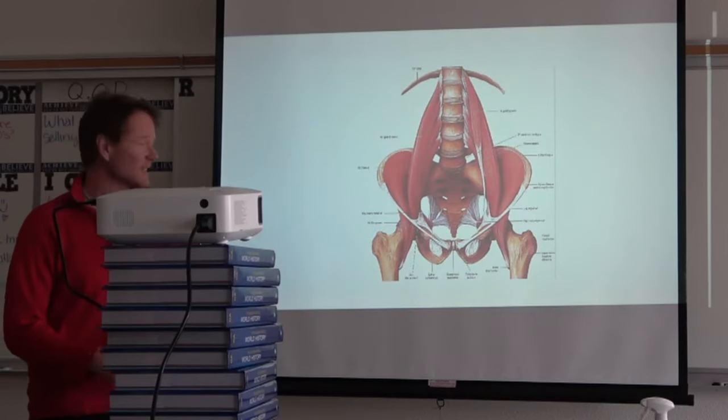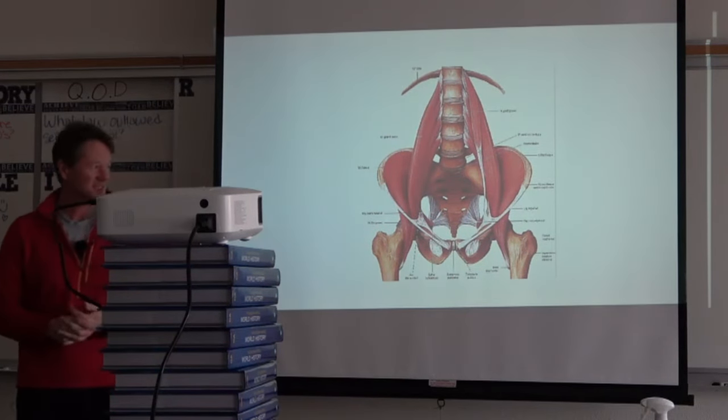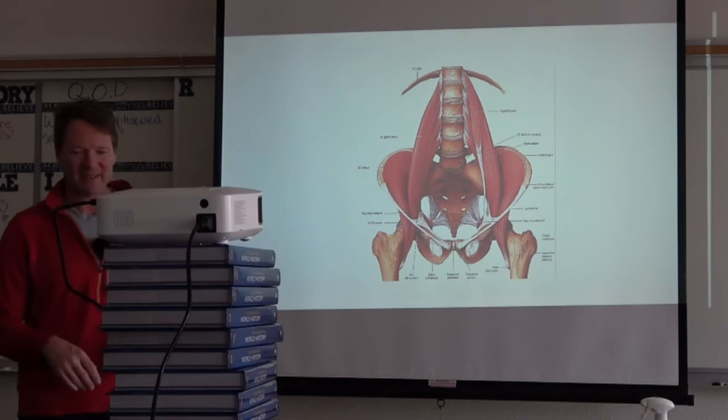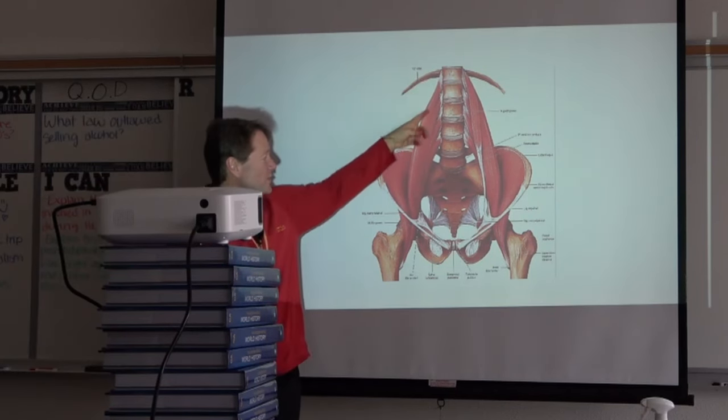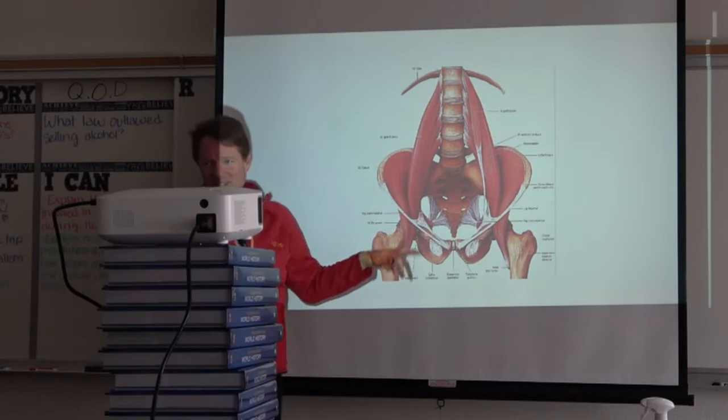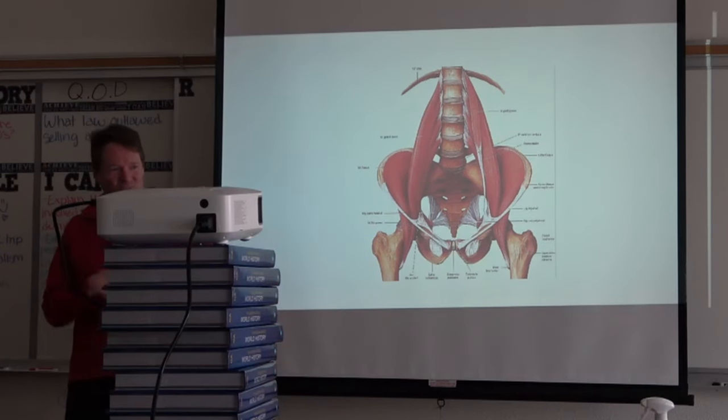So this is what the psoas actually does. It has three heads — it attaches from your spine and thoracic region to your hip flexors. Whether it shortens or lengthens, nobody really knows; everything gets viewed through the lens of muscle flexibility. It's got three heads, and one head is often missing from diagrams, which is interesting because it actually rolls around and connects to your xiphoid process.